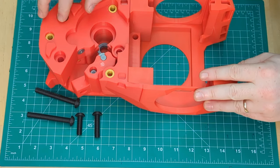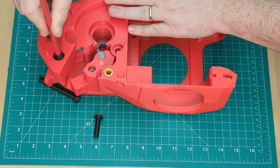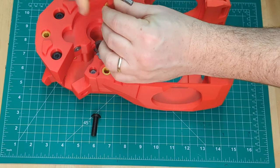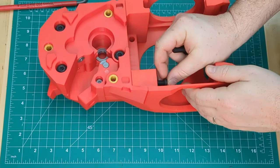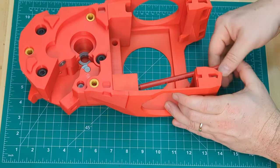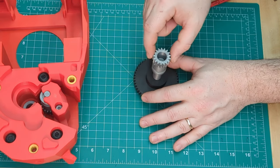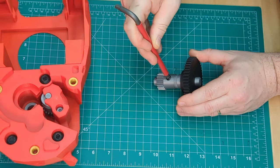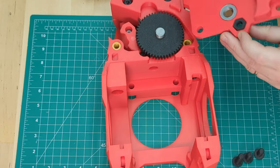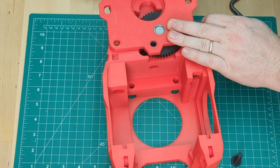Some M3x25s through the back and a couple of M3x10s through the bottom to hold it all in place. Attach the drive gear to the shaft with the teeth out. Make sure to lock tight that grub screw. Attach the back plate using two M3x6s and an M3x10.